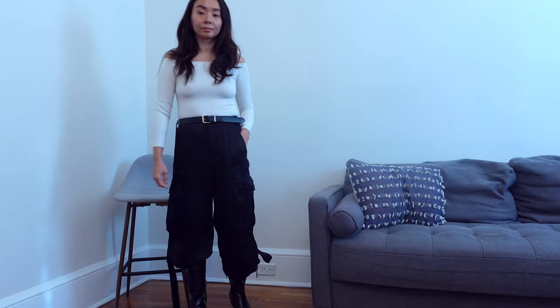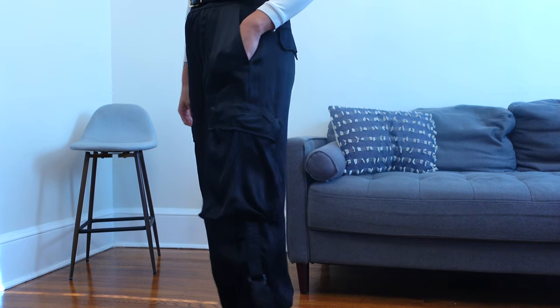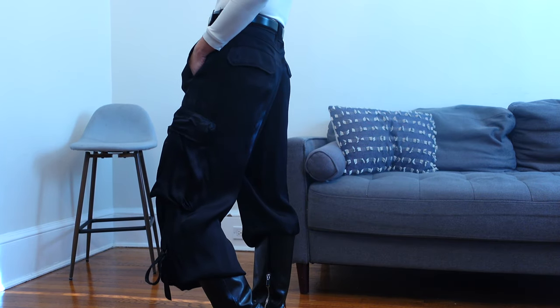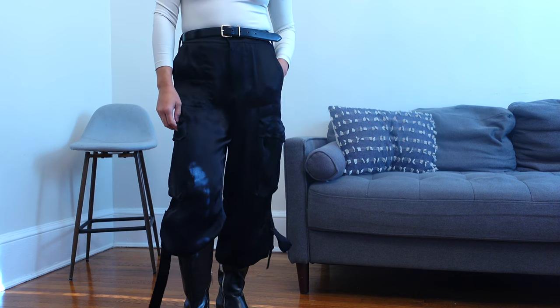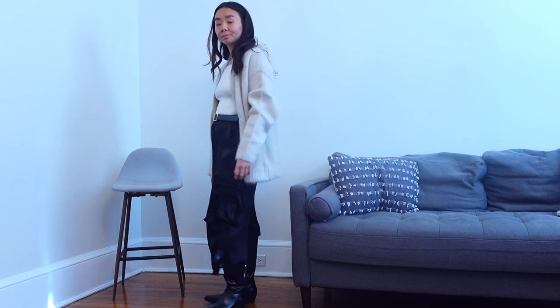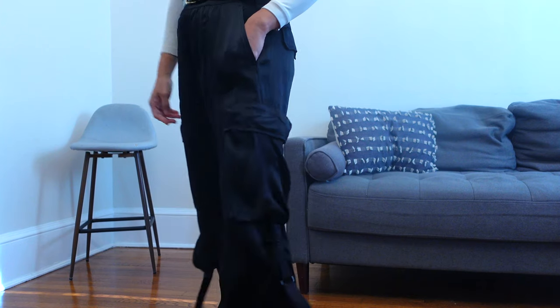These are great and affordable if you are looking for this type of parachute cargo silhouette. The pants do run extremely large — I'm wearing a size small and an extra small would have fit much better. However, this also runs long in length. I'm about 5'2" and this is probably still 2 to 3 inches too long for me. I do like that it has pull strings on the hemline, but it's still way too long.